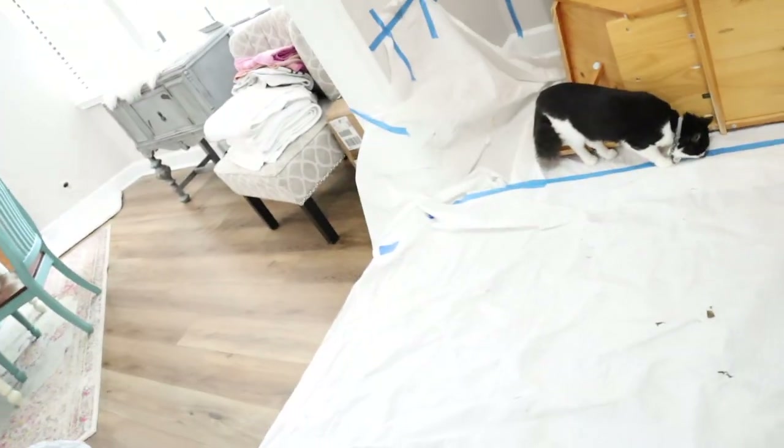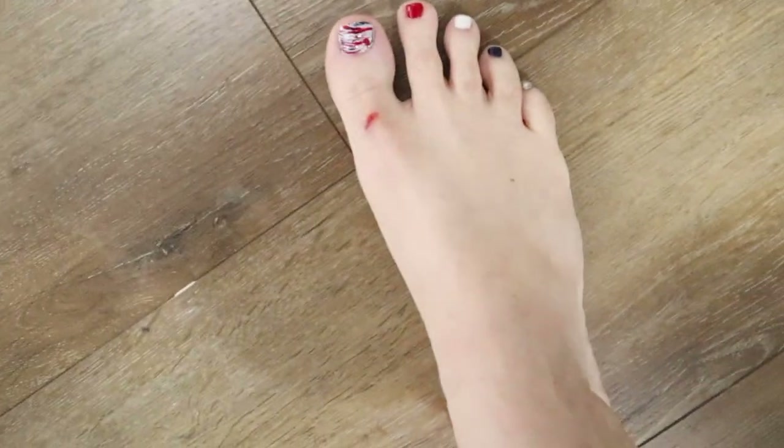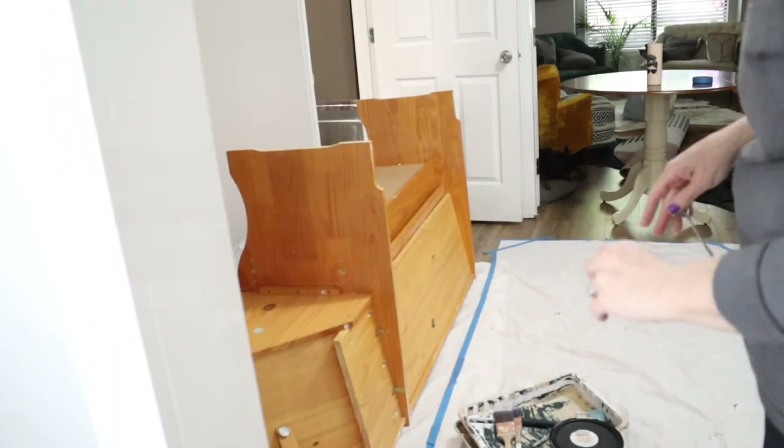I have finished taping it off. Same day — I just switched to my painting shirt. It's already ruined, so why ruin two shirts?